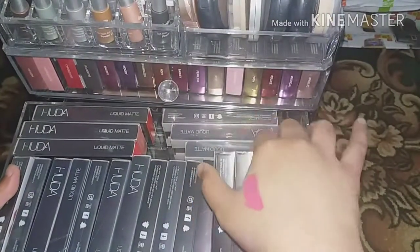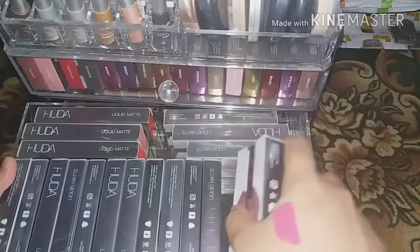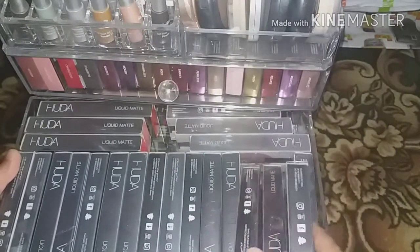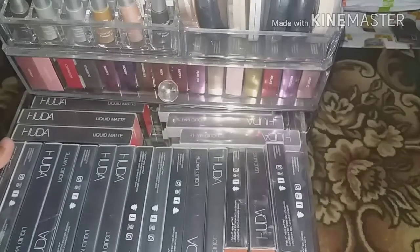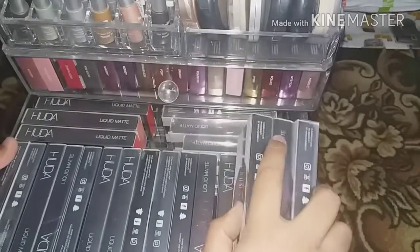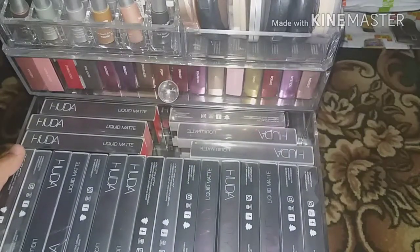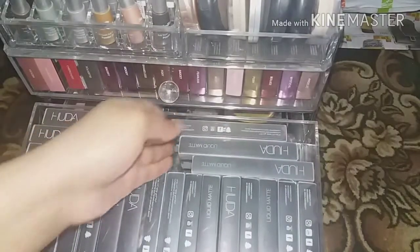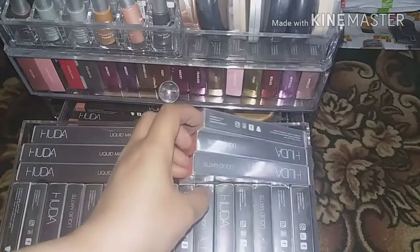If you want a complete makeup collection video, let me know in the comments. Please share my videos with your friends — due to YouTube's new policy I need at least 1,000 subscribers before February 20th and 4,000 hours of watch time per year, which is about 11 hours per day. I'm currently at only 78 hours since starting, so I really need more support.